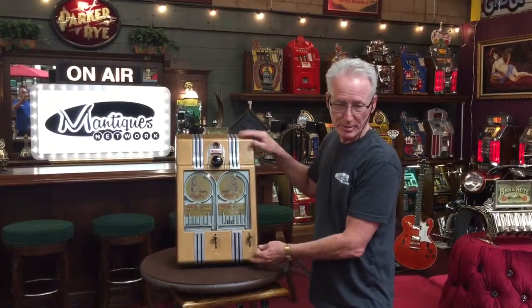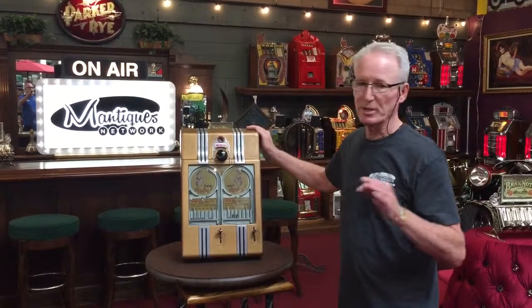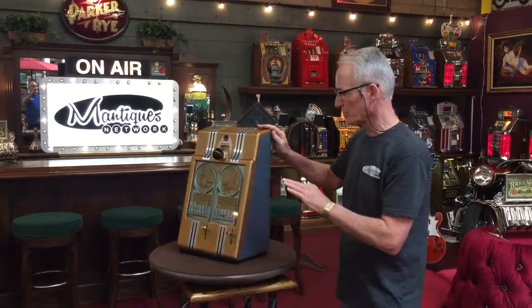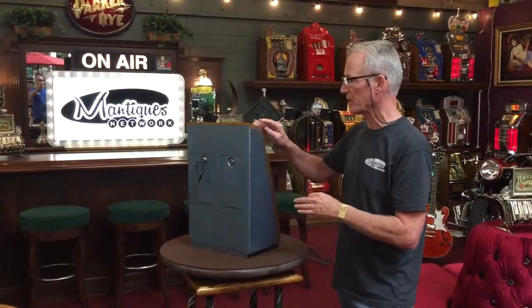They made these in singles. This is a double so that you could play side by side. This game is all original. All the paint's original. Everything is in very, very nice shape. Original back doors, cash boxes, etc.